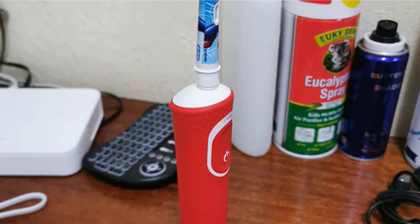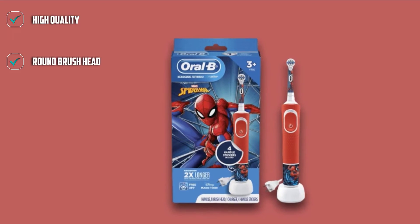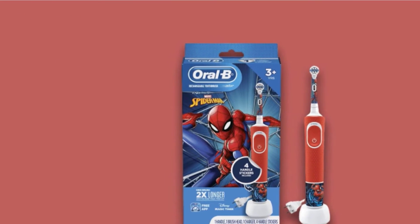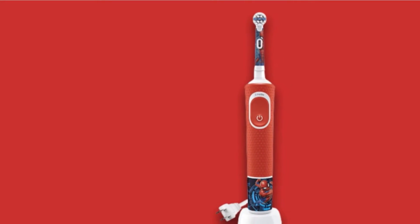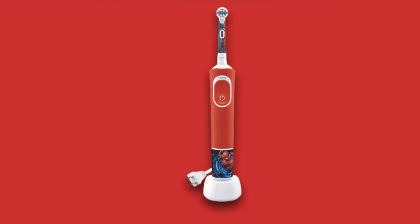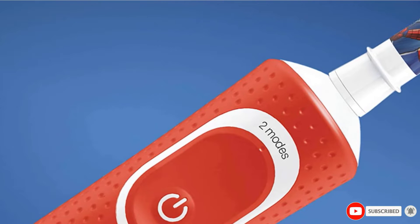Unfortunately, this brush doesn't have a timer of any kind. While it offers information on downloading an app timer, this isn't something kids can do by themselves, so parents will need to be available with their phones. We suspect this app accessory will be used at first, but worry that over time, with hectic schedules and real-life distractions, the app will be skipped and kids won't meet the dentist-recommended 2 minutes of brushing. You can get a separate timer or a small 2-minute hourglass to help, and the price savings might make it a potential solution for those on a budget.